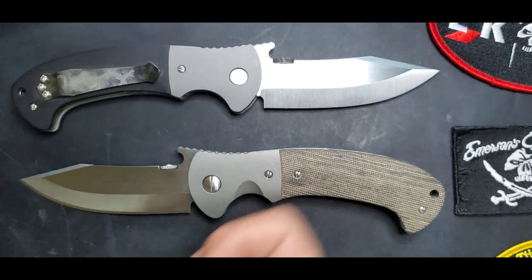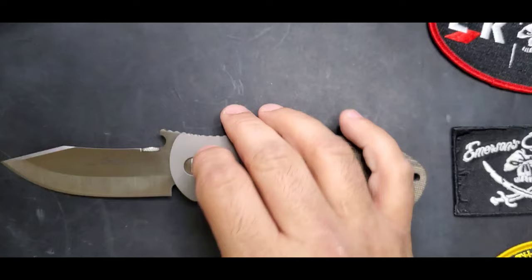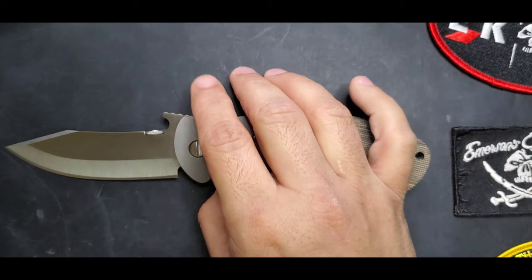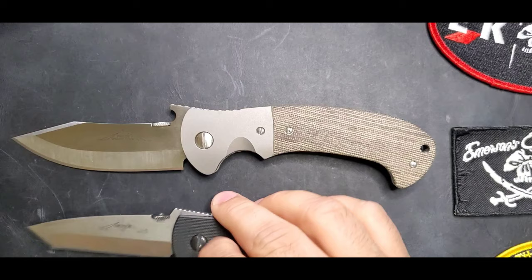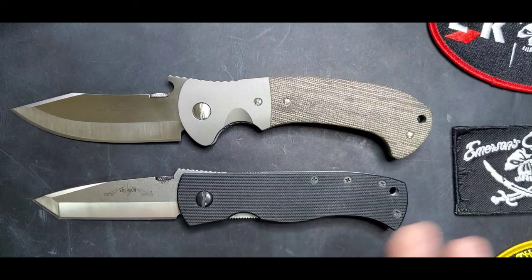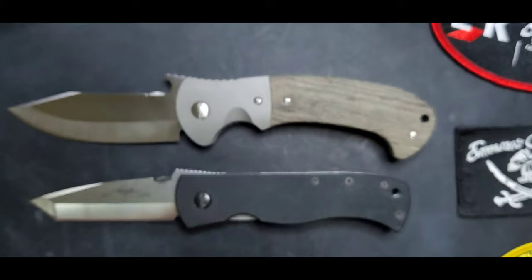I heavily use this one, so let me set it aside and show you the one that has not been heavily carried — you can tell by how that micarta looks, pretty new. This one I only carried a few times. Let's compare it with the classic CQC7B. The Tiger has a perfect blade length of 3.8 inches, almost entirely cutting edge, and an overall length of nine inches — perfect.